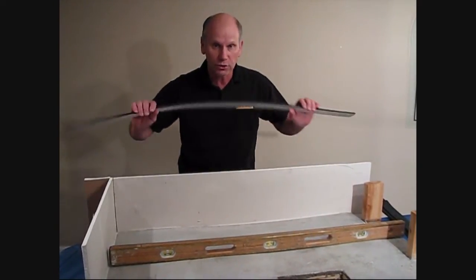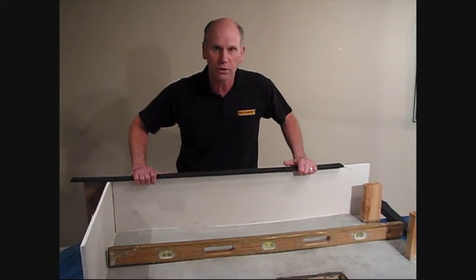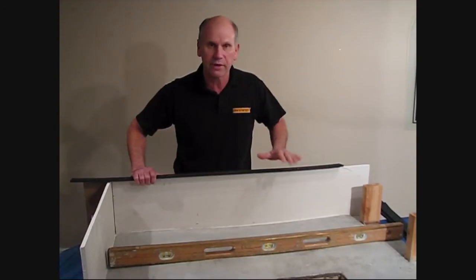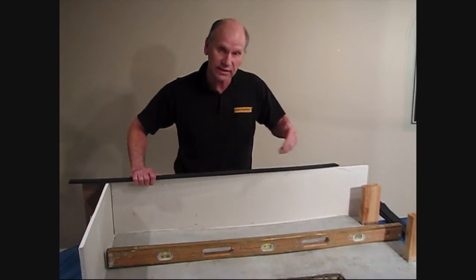I'm going to show you by using the versatility and the flexibility of our EdStripKits how we can make this floor perfectly flat, ready for any size tile, and we're going to be adding a floor heating system inside of this floor.